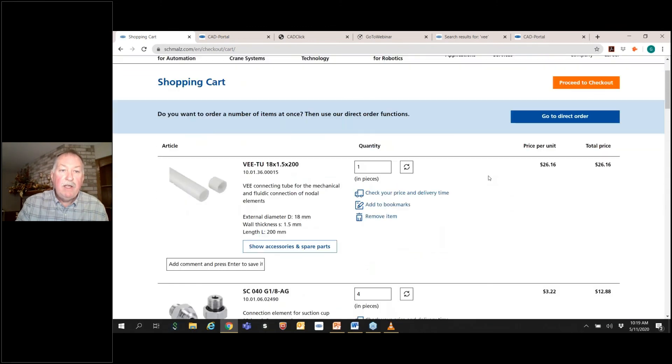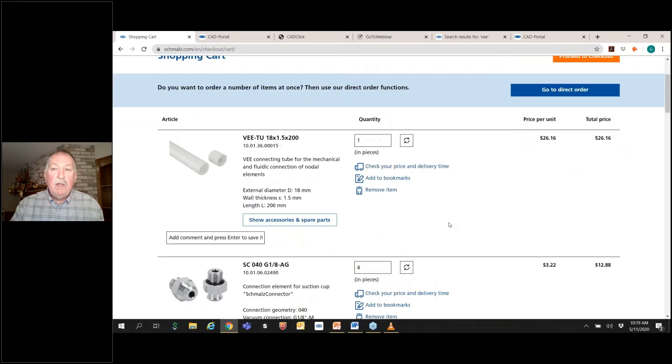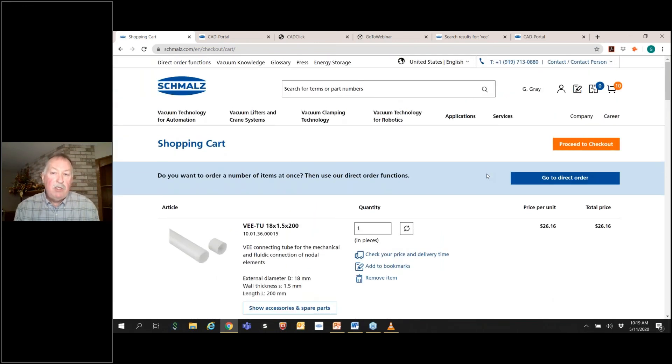It's the same concept of copying the list over and getting to the pricing. If you are registered on the website and have an account — meaning you're working for one of our distributors or an integrator that has an account with Schmalz — it will produce pricing according to your discount level. If you're like me, you'll just see the list price, and then you would have to work with your region manager or frontline person to establish your discount level.